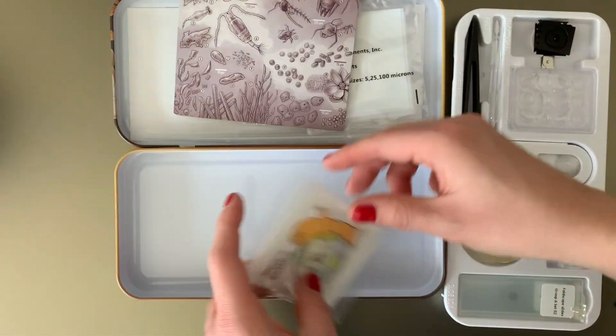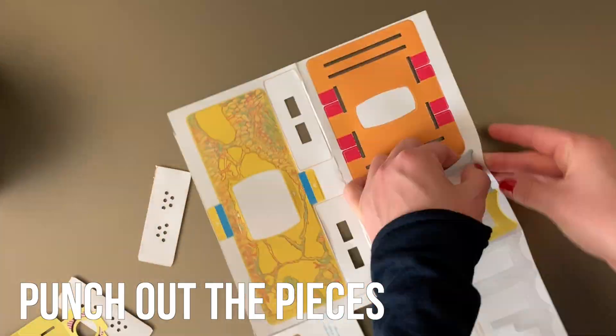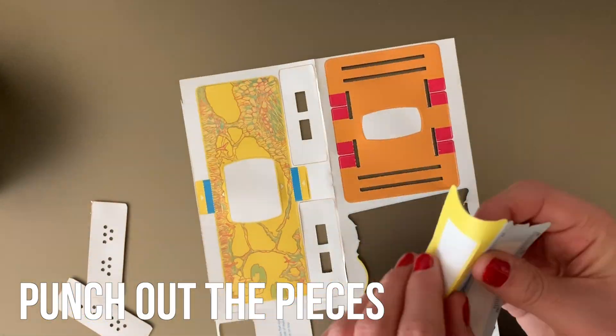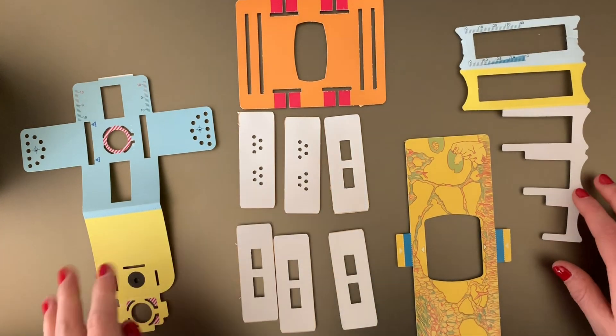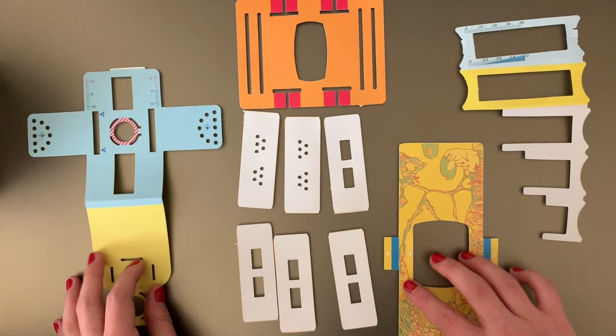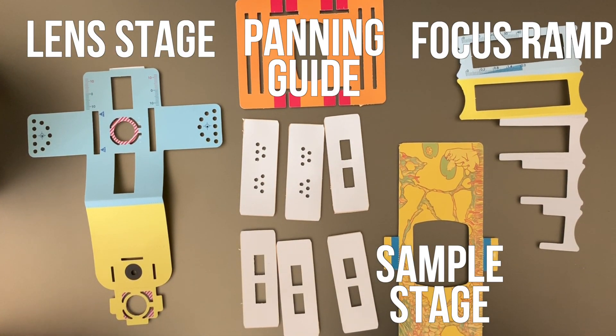Now let's get to making the Foldscope! Start by carefully punching out all of the pieces of your Foldscope. The main pieces of the Foldscope are the Lens Stage, Sample Stage, Panning Guide, and Focus Ramp. It also comes with a number of paper slides.